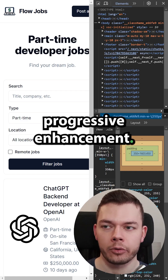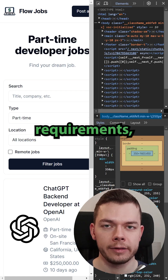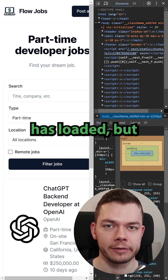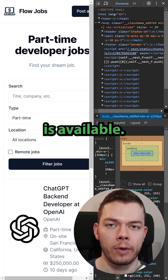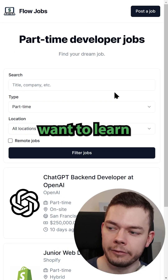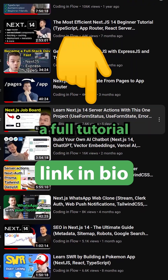And this is the idea behind progressive enhancement — make your website work with minimum requirements, so before JavaScript has loaded, but enhance the functionality when JavaScript is available, in this case with a loading indicator. And if you want to learn how to build this amazing job board application, I have a full tutorial on YouTube.